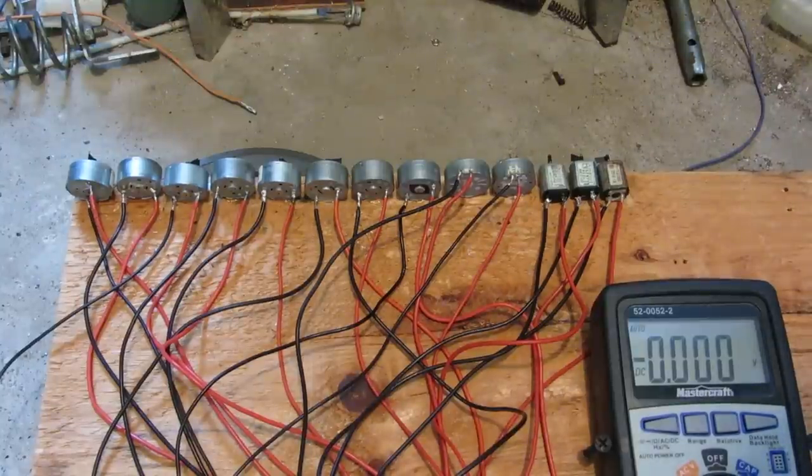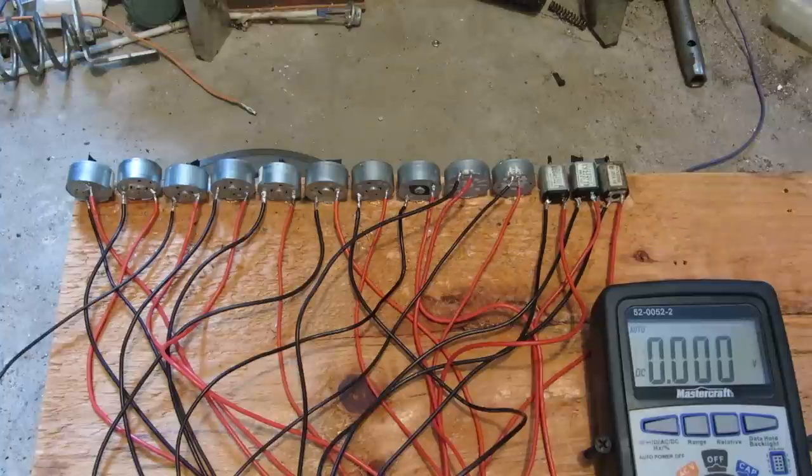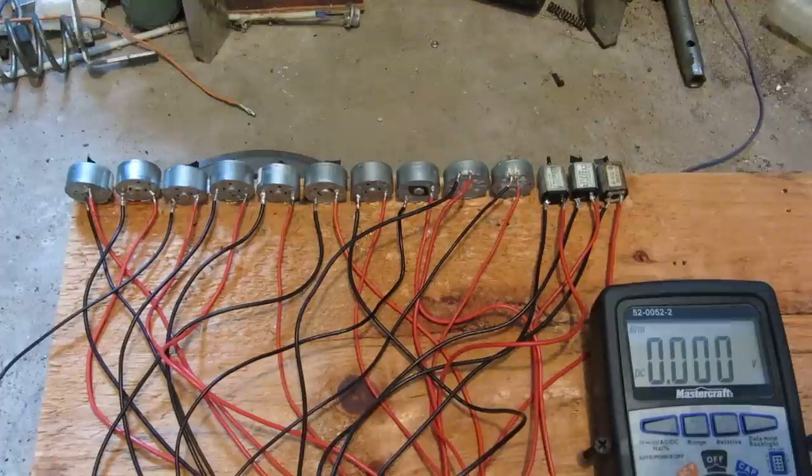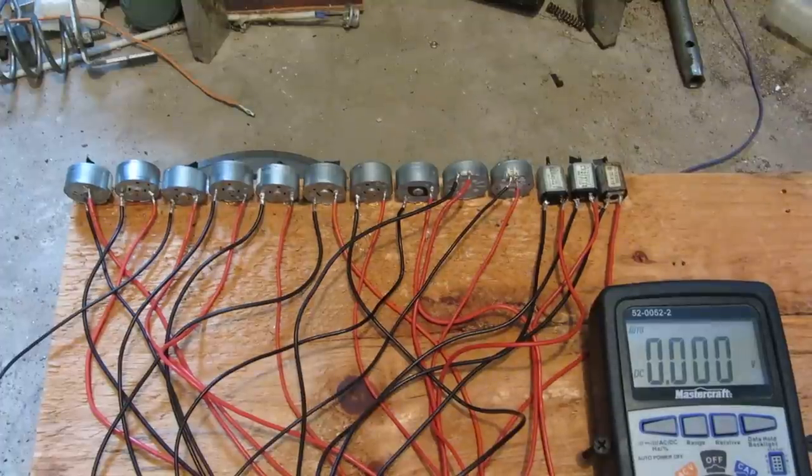Hey viewers, here's the next batch of MicroMotors to destroy. All of these ones are out of either CD-ROM drives, DVD-ROMs, or DVD-Writers. But they're soon to be dead.